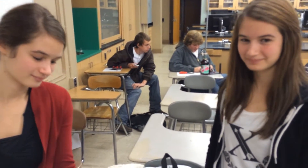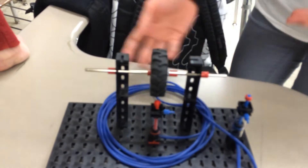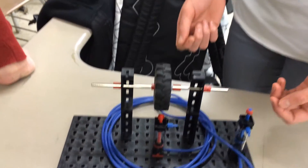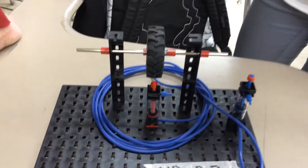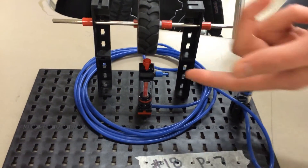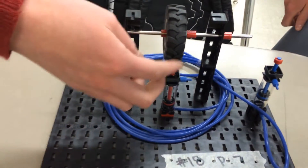This is group 18: Alina and Christina, with their brake project. So it's basically two pneumatic pumps or pistons. When you press down and compress one of them, it picks up the other one — the pressure causes it to pick up.